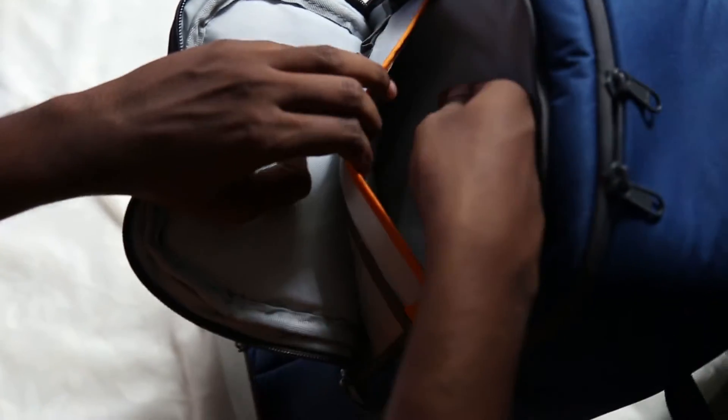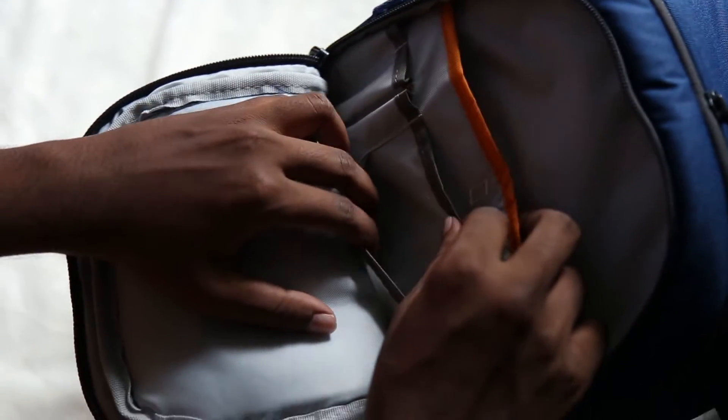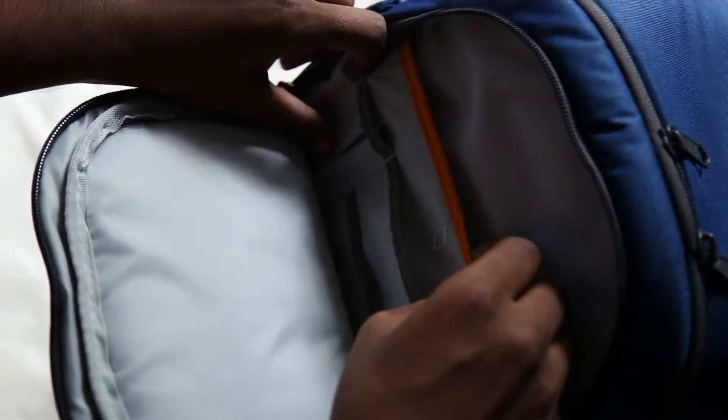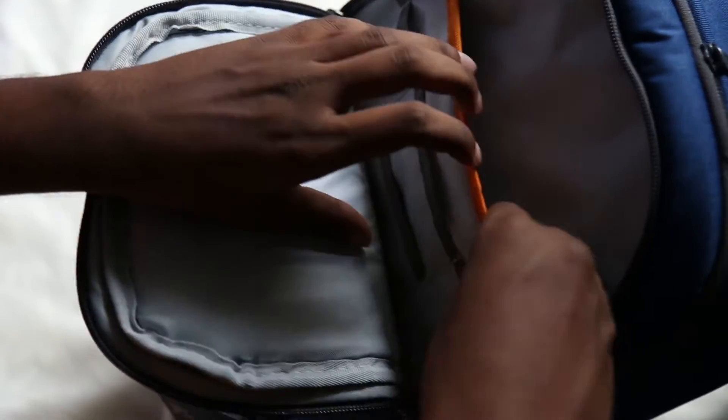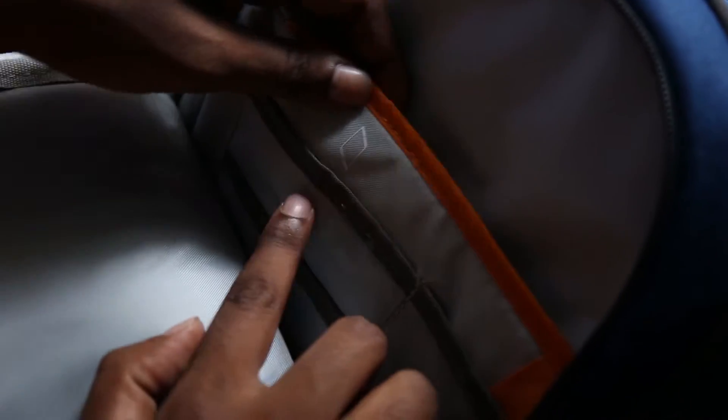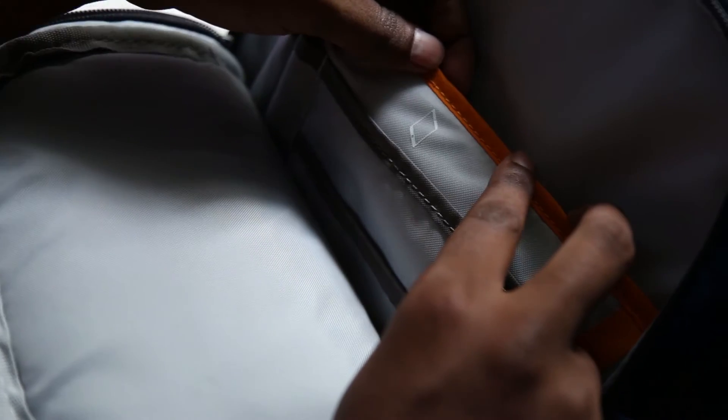Here you can place your iPad or tablet PC. You can also place your SD cards here, or some pens and notebooks. This compartment is especially designed for a tablet, and you can see there is more space over here.